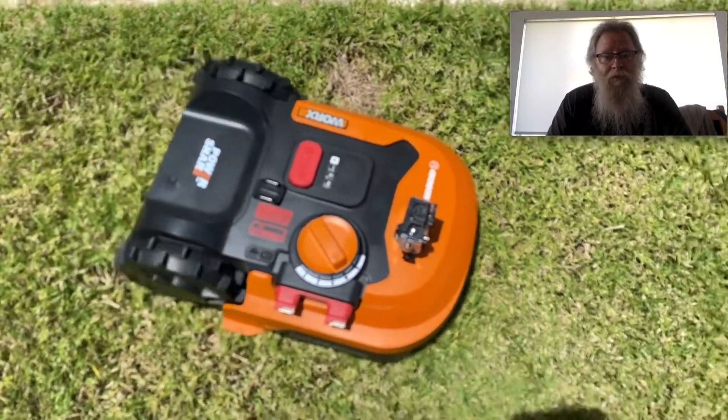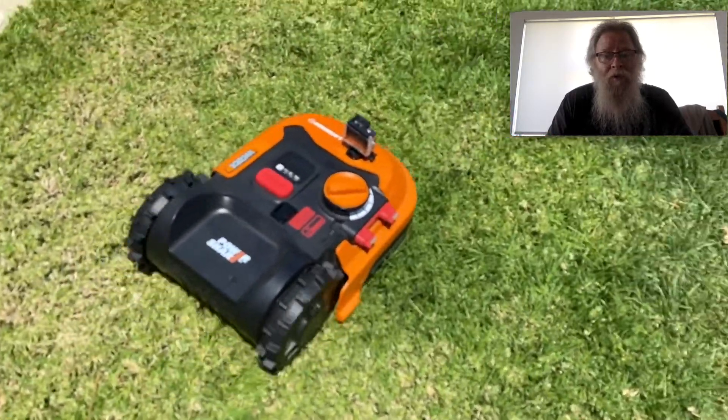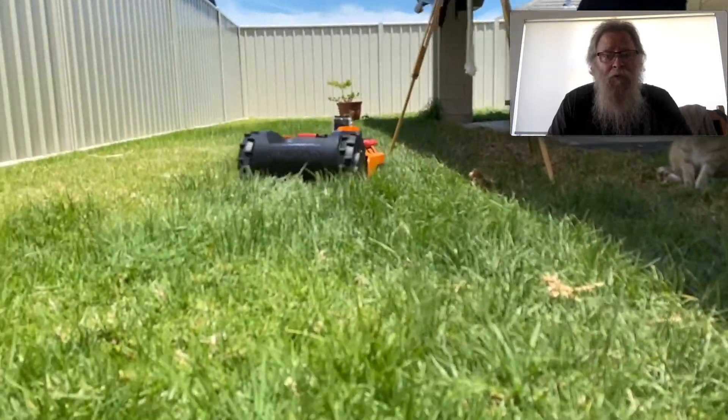Similarly, if you're in really hot conditions and the battery gets too hot it will shut off as well, or if it gets too cold in colder climates, it will also shut off.